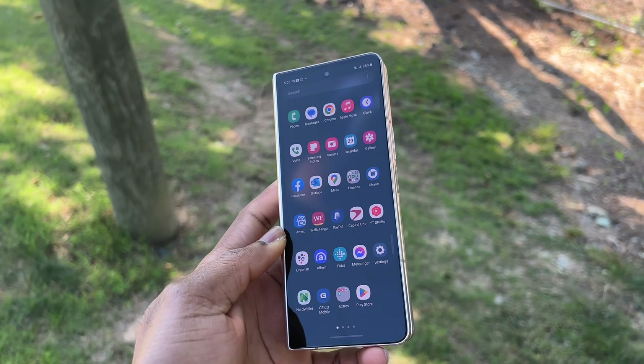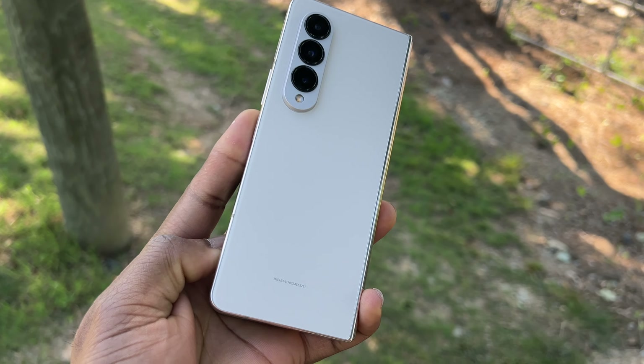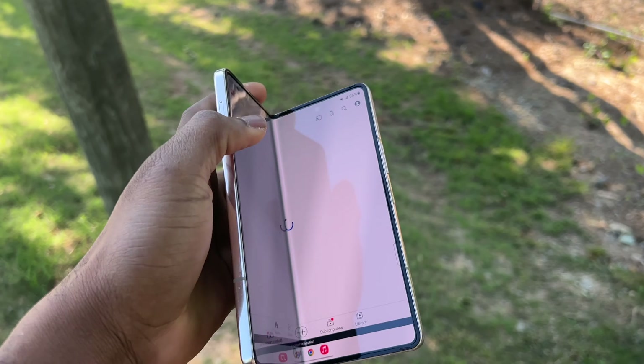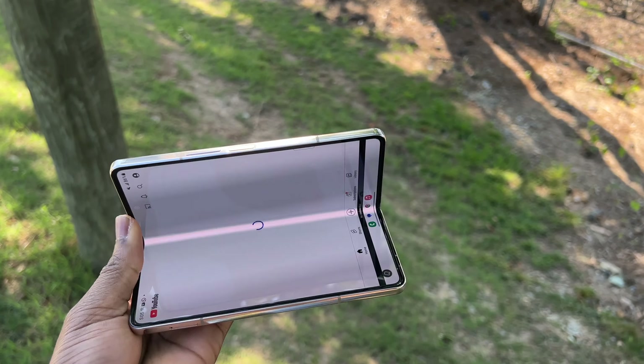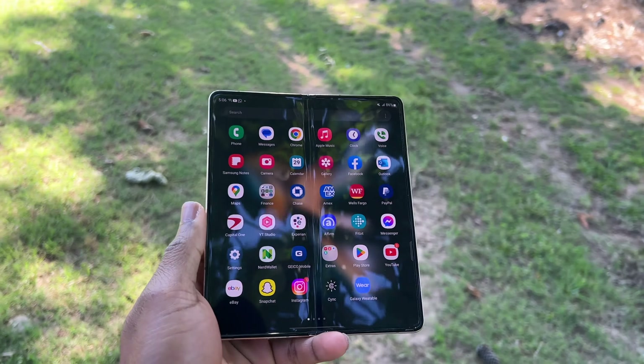What I like with the Z Fold 4 is its inner screen that you can unfold and have a bigger screen to play with. This device takes what has been done in the S line and takes it further in the multitasking area. Since this is a folding device, folding and unfolding with one hand is very difficult.